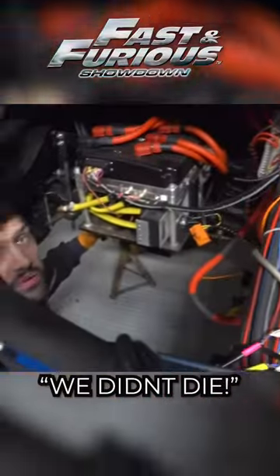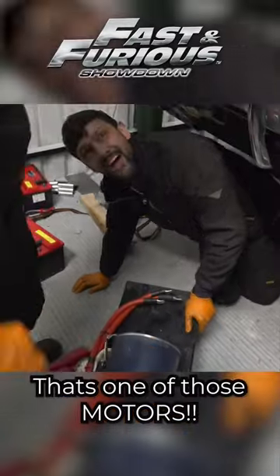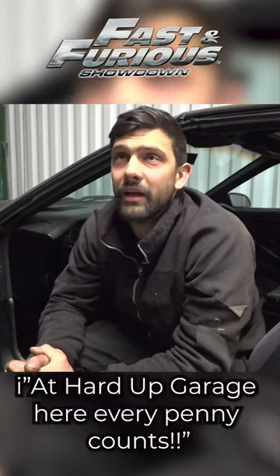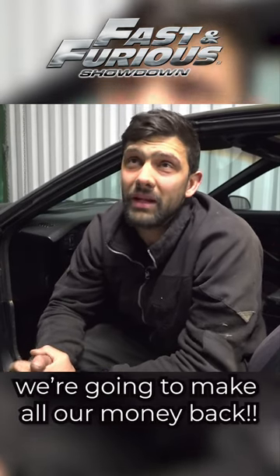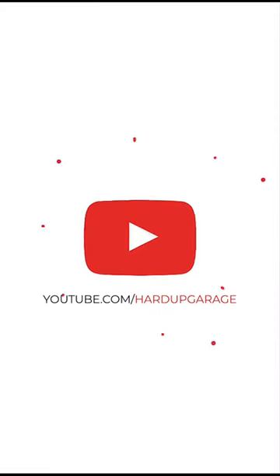Well, the main positive factor is that we didn't die. That's one of those motors there. In our hard-up garage here, every penny counts. Getting this stuff out of these cars, we're basically gonna get the money back that we paid for the cars just through the equipment in them.